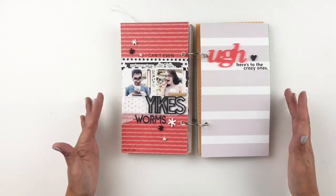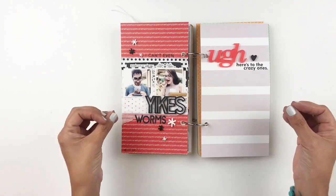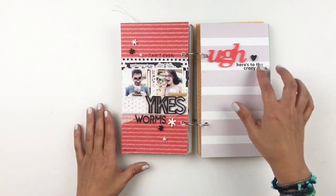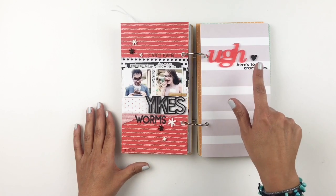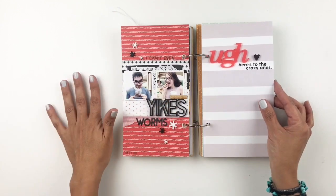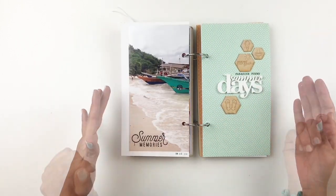I did share this on my YouTube channel so I do have a process video for this one. My kids ate some worms while we were in the Philippines, so this acrylic set was perfect to document this moment. I just added 'yikes worms' with alpha stickers, added some confetti, and my title ended up being an acrylic piece with some Kelly Perky stamping — 'here's to the crazy ones' — because my kids are definitely crazy. He liked the worms, she didn't, and it was an experience.